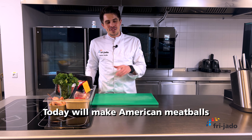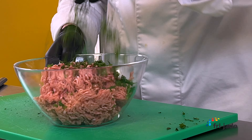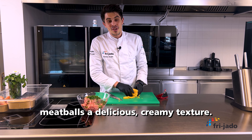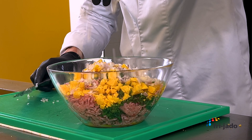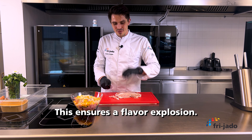Today we'll make American meatballs with cheddar and bacon. The cheddar gives that meatball the delicious creamy texture. This ensures a flavor explosion.